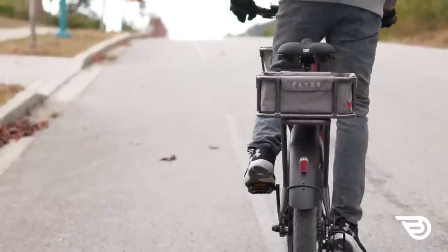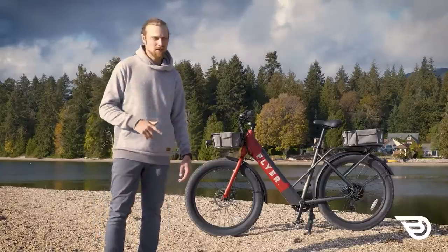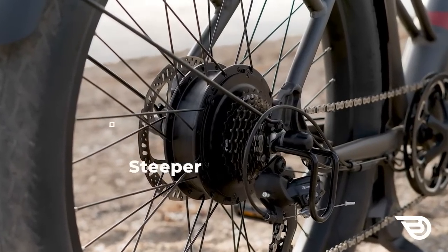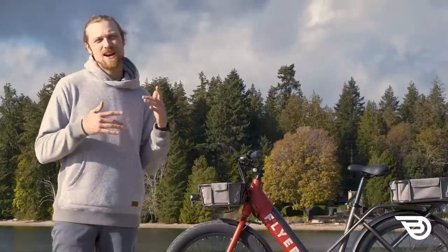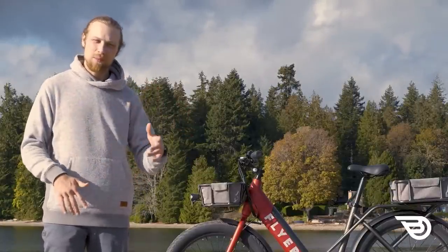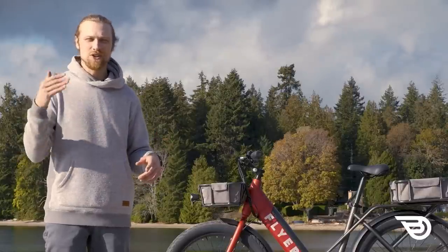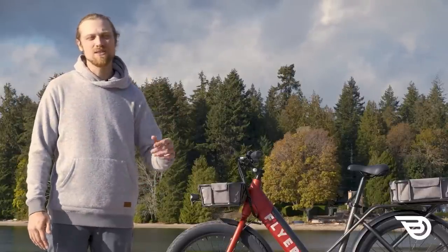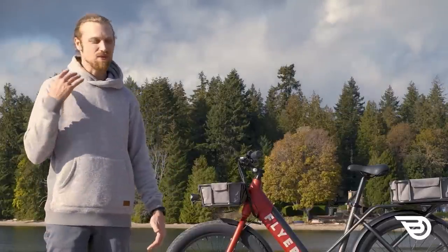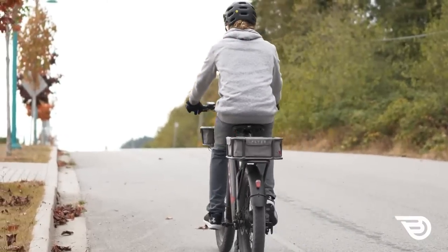Now let's look at some of the things our testers didn't like about the bike. Testers found that the 500-watt motor seemed to struggle with steeper hills. We did test it on some extremely steep hills and it managed to make its way up the majority of them, except for the absolute steepest ones. These are extreme conditions you wouldn't encounter on a normal commute, but repetitive and very large steep hills seem to put a lot of strain on the motor.